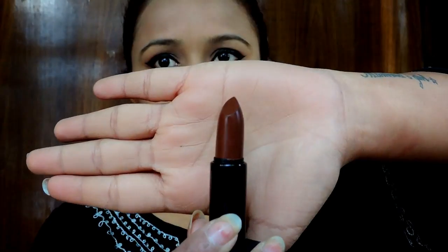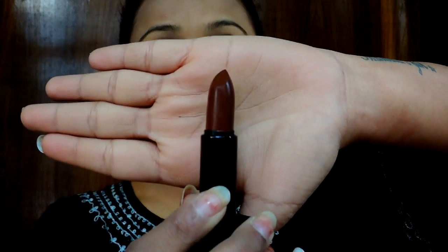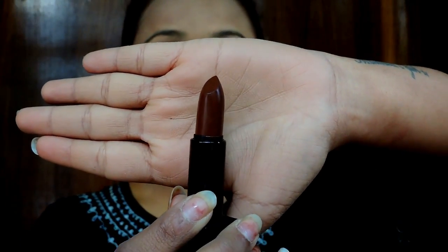I'm going to open these lipsticks one by one and show you the swatches. First, we're opening Chocolate Truffle. It's a very pretty brown shade I've been looking for for ages. I've got this color which is exactly like that, but it has got a satiny touch to it. It is a pure brown color which you cannot find everywhere.